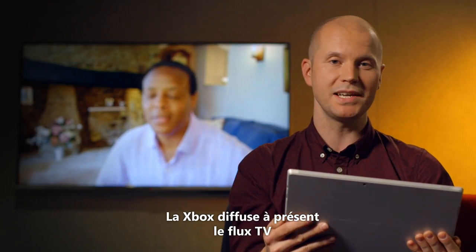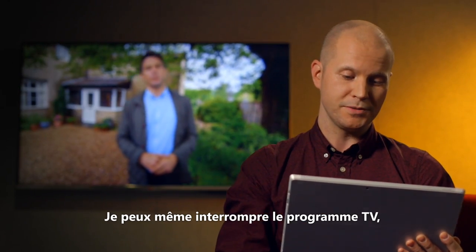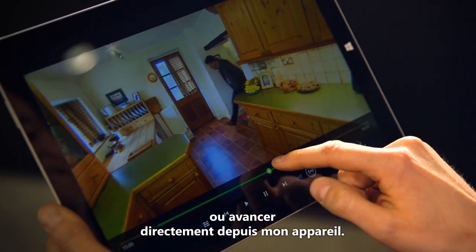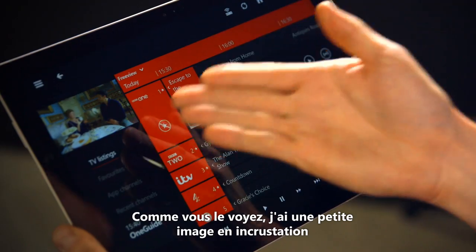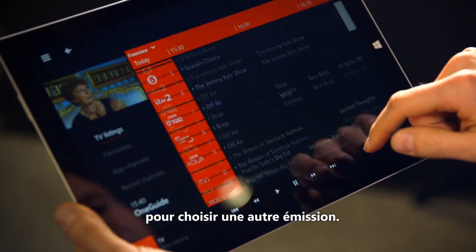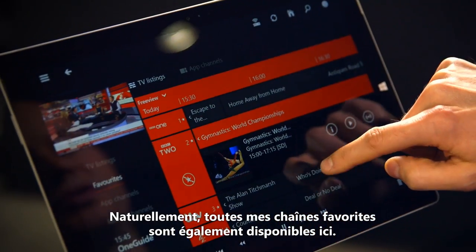And there we go. The Xbox is now sending the TV stream straight over the home network to my mobile device. I can even pause, rewind, and fast-forward TV straight from here. To change channels I'll just bring up One Guide on SmartGlass. You'll see I get a little picture-in-picture on the top left there, and I can quickly scroll through all my channels and choose something else to watch. And of course all my favourite channels show up here as well.